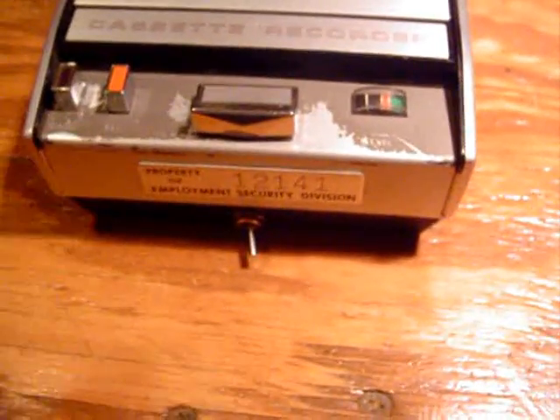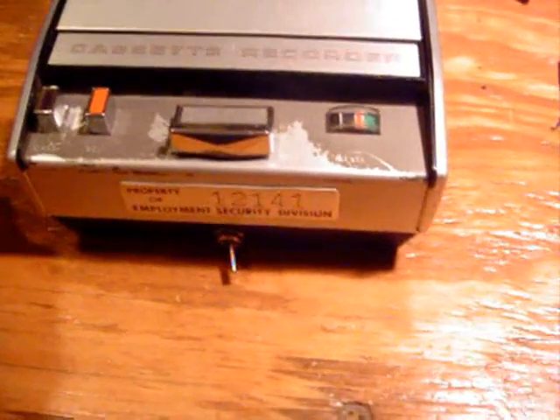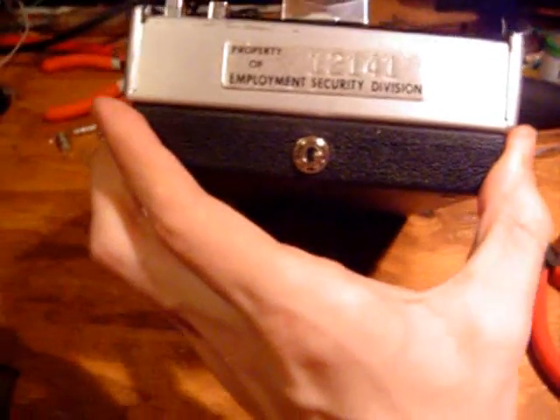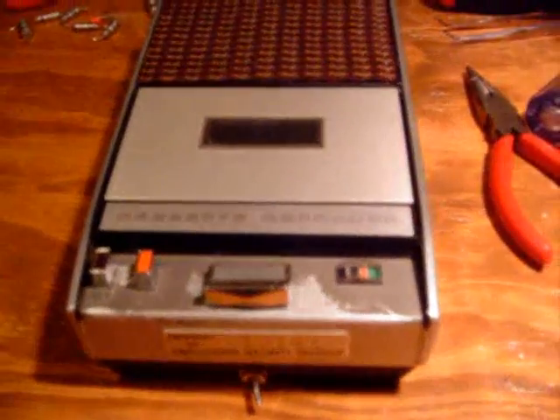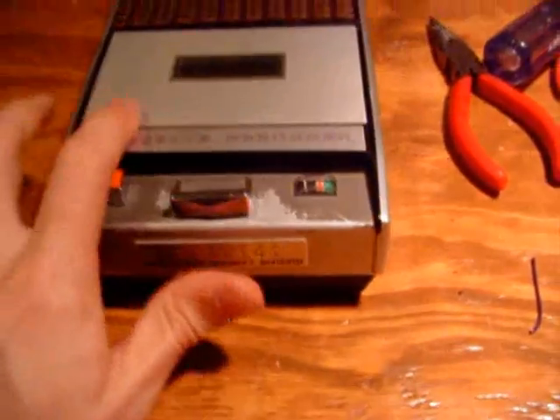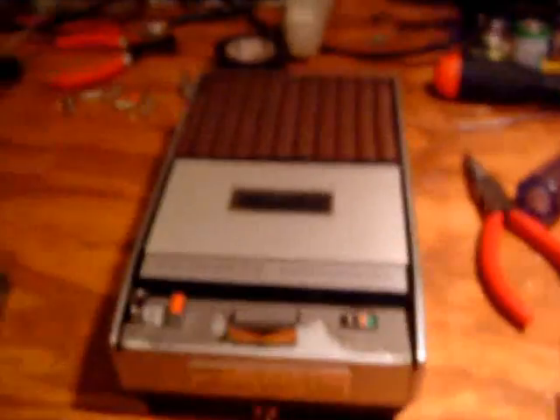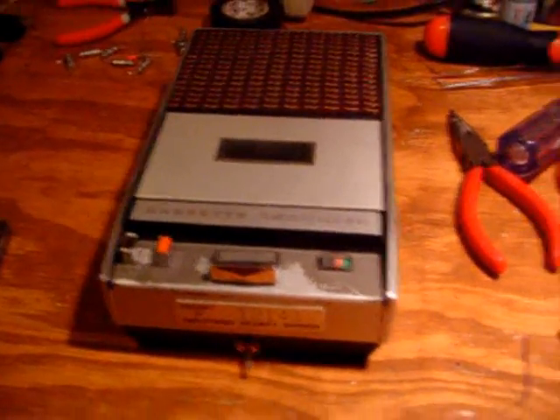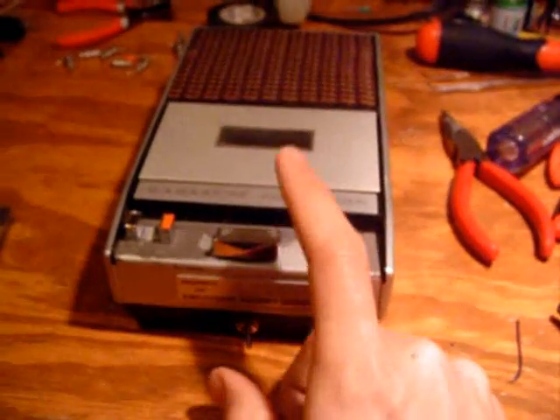Normally on my recorders I don't want to modify them because I don't want to mess up the original condition. But on this one it's already scratched up, missing the original vent, paint coming off — basically it's already kind of beaten up. So I thought, why not? It doesn't hurt to modify this one. I modified it for two speeds today and I think it's a great thing — it didn't even take that long and it's a simple project. I recommend this project if you want to modify your Philips recorder to be two-speed.